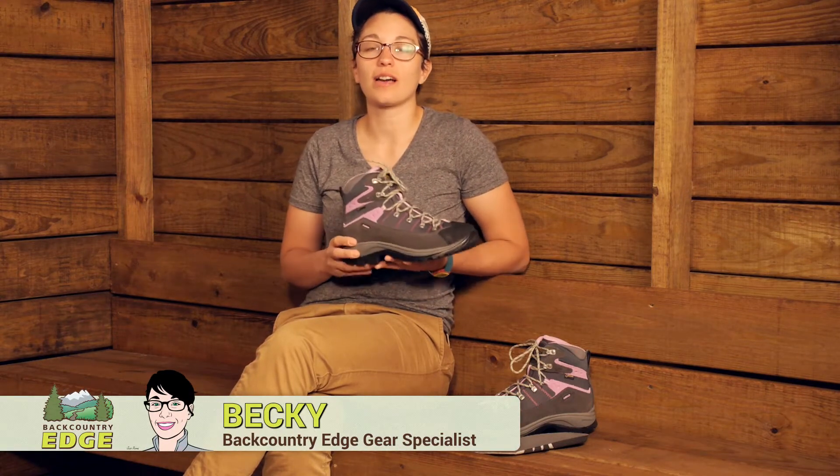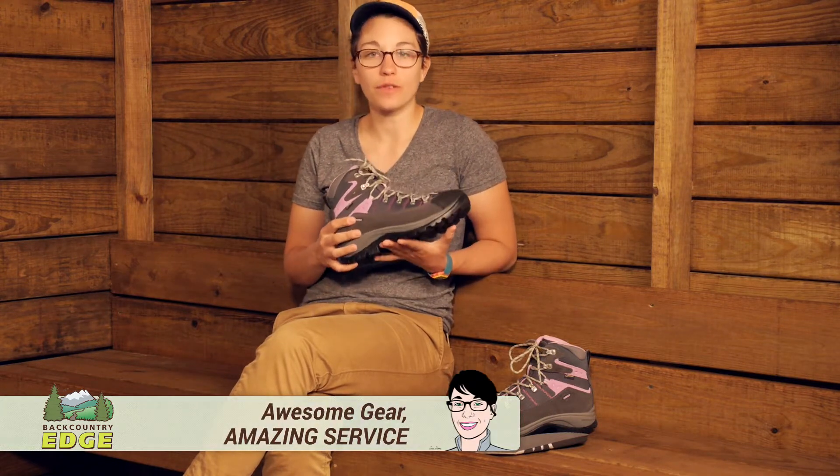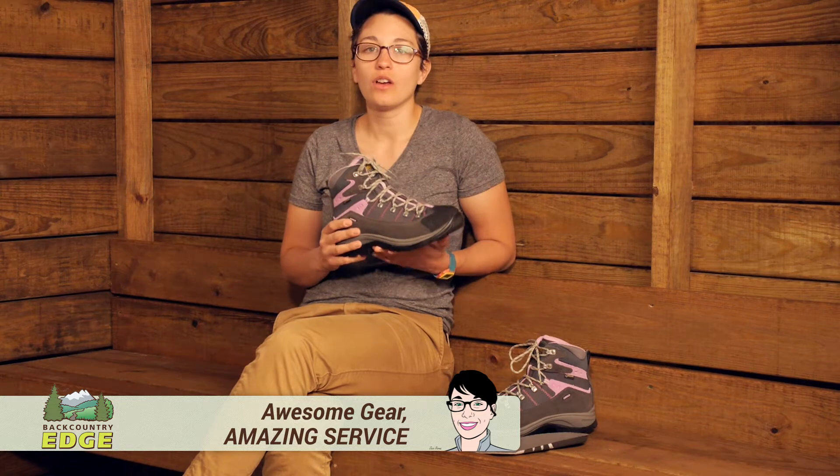Providing excellent fit, reliable traction and complete waterproof protection, the Asolo Women's Revert GV hiking boots are perfect for long days on the trail.